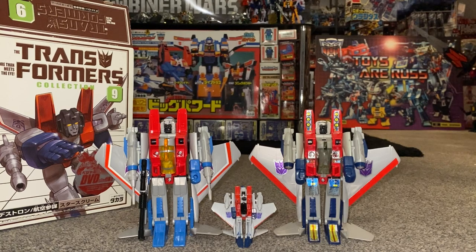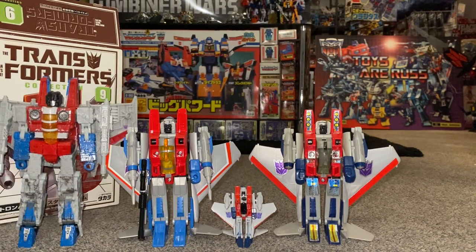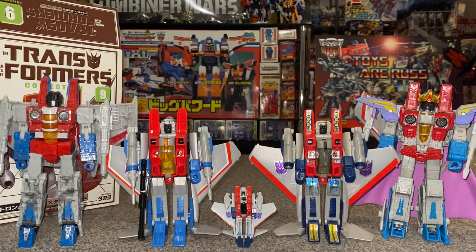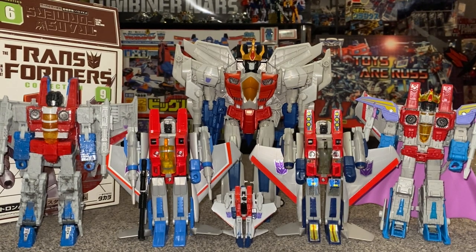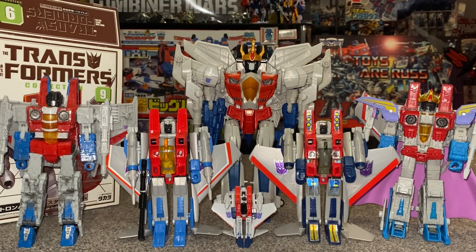The World's Smallest Starscream again transforms — if you want more information on him there's a video on this channel. Then we've got the Siege version which was very interesting because it's the first time they made a tetrajet version of him. This one I'm about to put on is, as of the date of this video, the most up-to-date version — that's the Studio Series 86 version. Then there's the Combiner Wars Leader class version, which is bigger than the Masterpiece version I've got. A whole lot of Starscreams there, and I'm sure we'll be treated to even more.